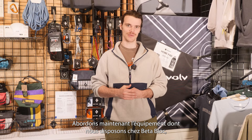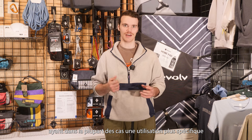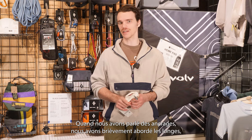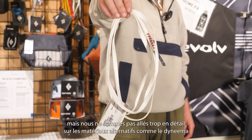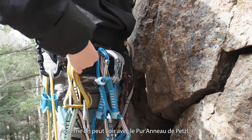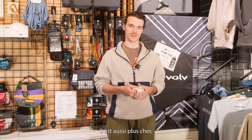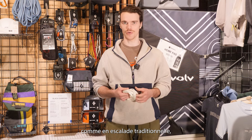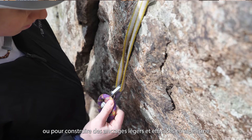Now we're going to cover some of the gear here at Betablock that was not mentioned in our previous videos, as they have more specific use cases. In our top rope anchor videos we briefly covered slings but didn't go into detail about alternative materials such as Dyneema. Dyneema is becoming an increasingly common material in climbing equipment, as seen in this Petzl Purano sling. It's incredibly light and strong, though more expensive, and is typically used in more advanced climbing such as trad climbing with alpine quickdraws, or building light and efficient anchors in mountaineering and alpinism.